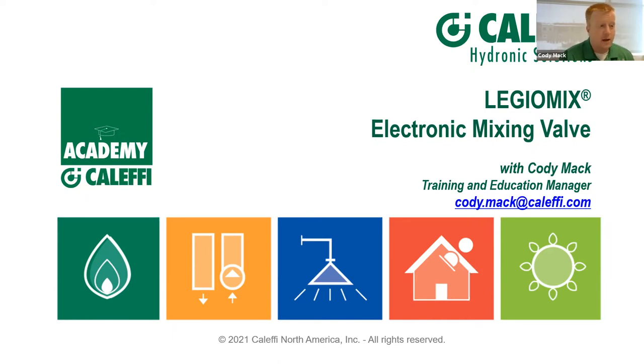We're also going to talk about Legionella management. It's more accurate to say management because it's really hard to completely eradicate. If you have questions, my email is up on the screen, and the guys at Equipco are ready to help you out as well.